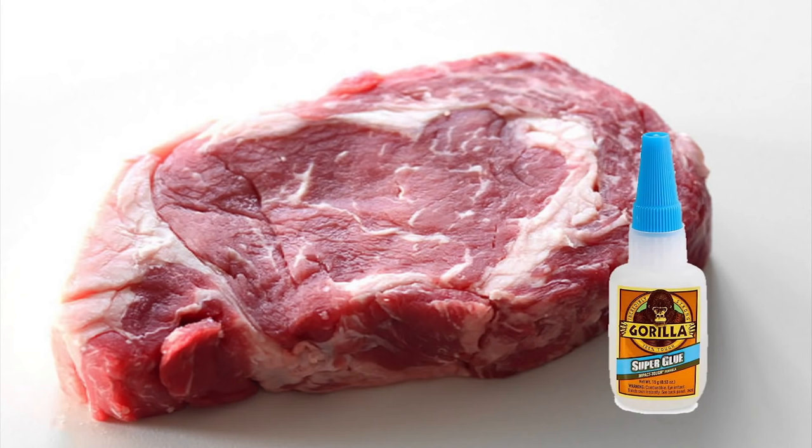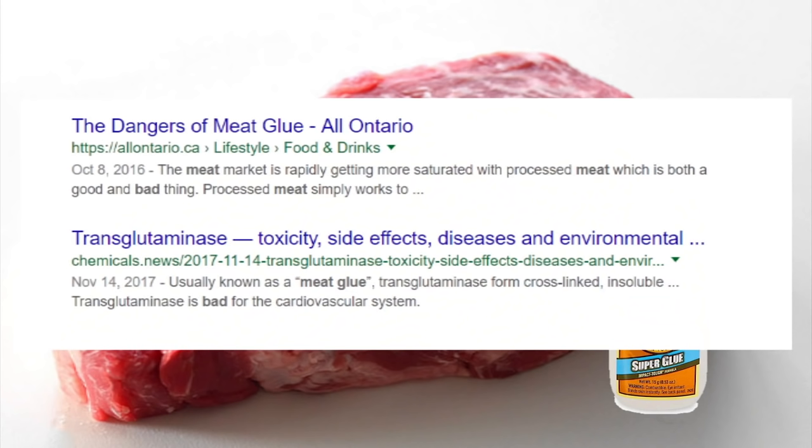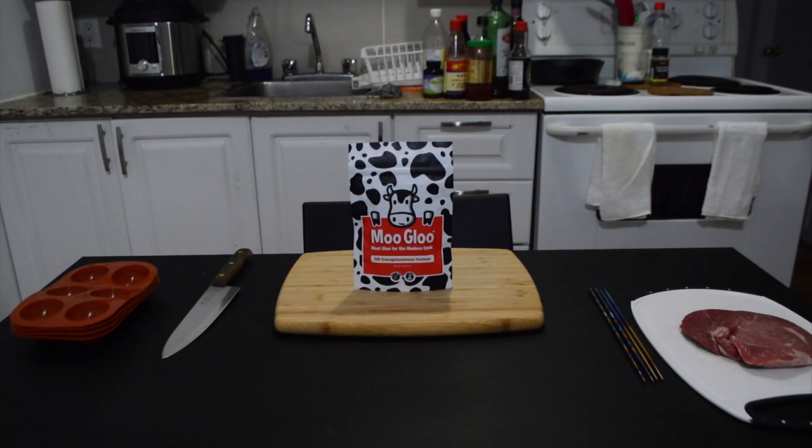As soon as you say 'meat glue,' you immediately feel weird. What kind of monster would glue meat together? And the headlines you see go by certainly make it seem sinister. But let's take a closer look at this marvel of modern cuisine and see why it's actually amazing and nothing to be afraid of, and something you interact with all the time.